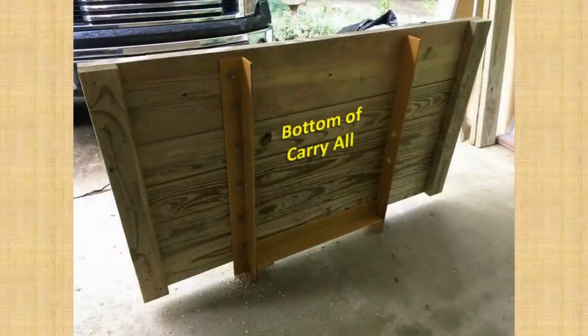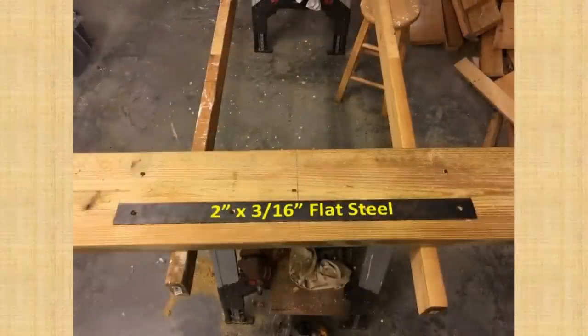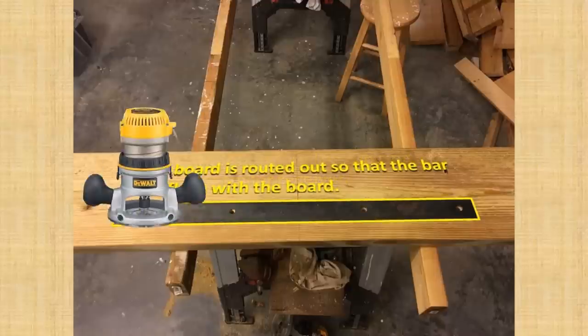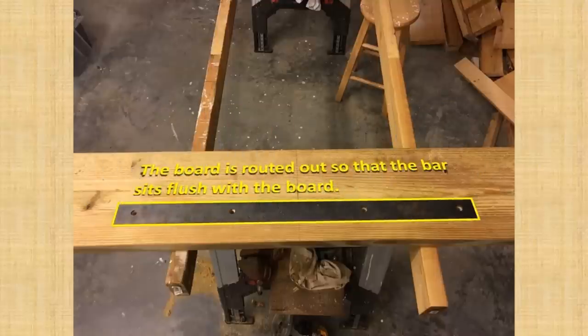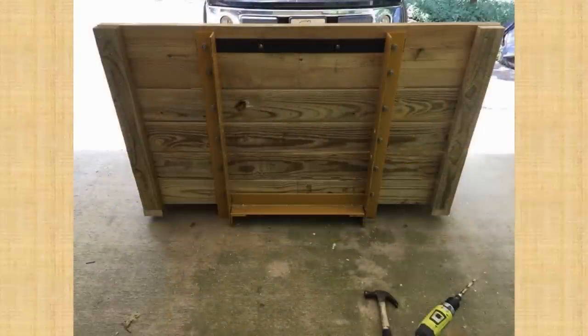It occurred to me that I'd need some extra strength where the 2-inch receiver will mount, so I removed the bottom 2x10 board and took it to my basement shop. I cut a length of 2-inch 3/16-inch flat steel I had on hand and drilled half-inch holes to match the frame holes. This provides a lot of extra strength for holding the receiver in place when towing heavy loads. I also routed out the board so that the steel sits flush with the board, and here the board and steel support are attached to the frame.